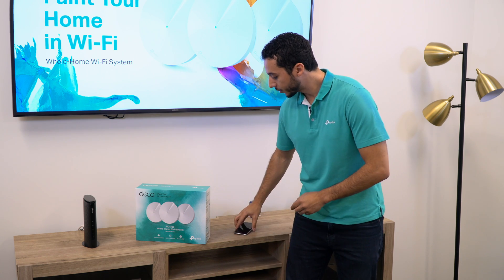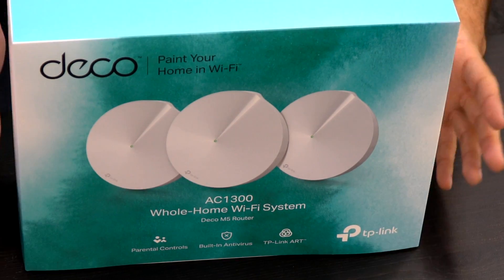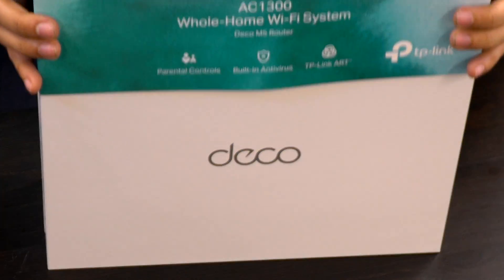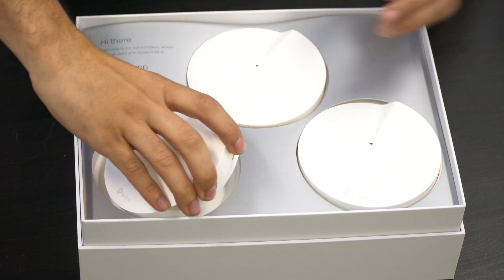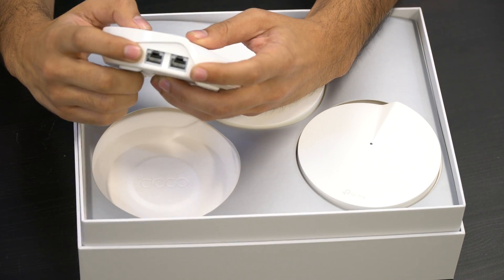Now that the app is downloading, let's get started on unboxing our Deco M5 system. As you can see, each Deco unit has a USB Type-C power supply and two Ethernet ports.